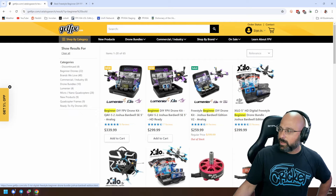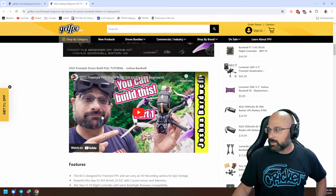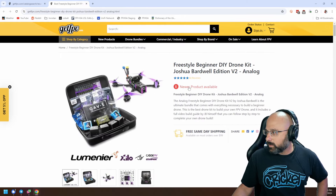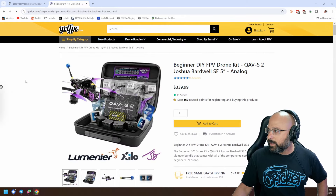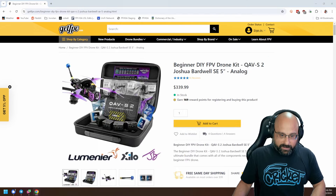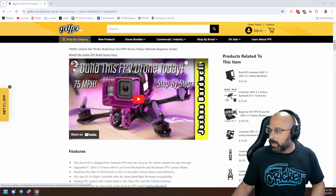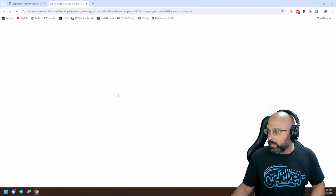There's a build series that shows how to build it. This is the wrong one — this is the 2022 version. Sorry, here is the 2023 version. Let me put it in the chat for you. We have a full build tutorial including a bunch of videos showing you how to build the whole thing.